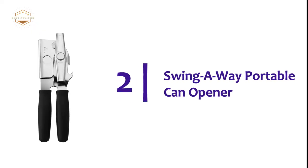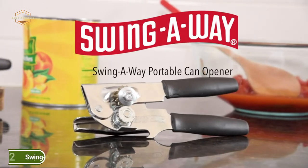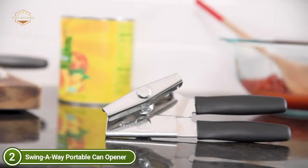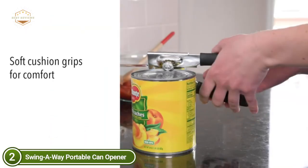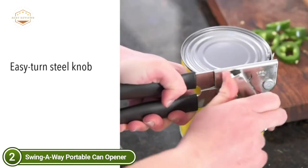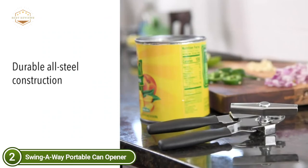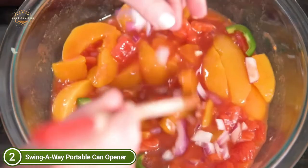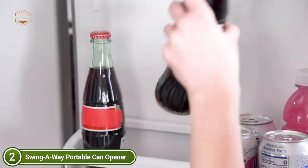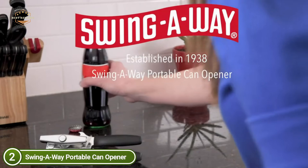Number 2 on our list, the Swing-Away Portable Can Opener. It is a can opener you can trust to cut through tough can tops. The body is made of extremely tough steel. This Swing-Away Can Opener features an extended crank handle that gives you more grip, helping relieve strain off your hands during use. The crank folds back to make storage simple. Extra-long cushion grips ensure a comfortable hold, and the ergonomic handles are sized to fit all sizes of hands.